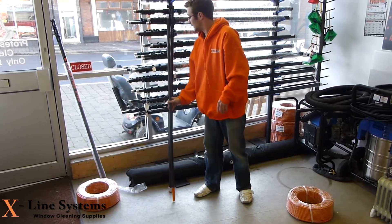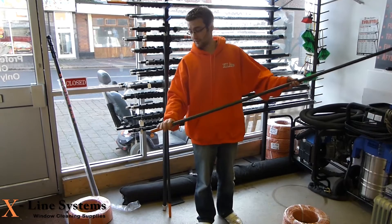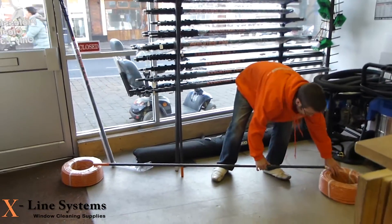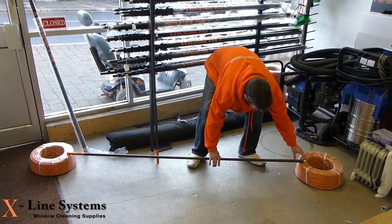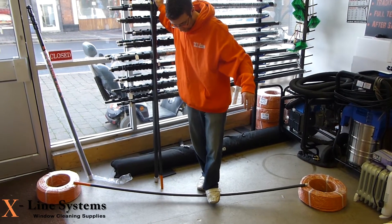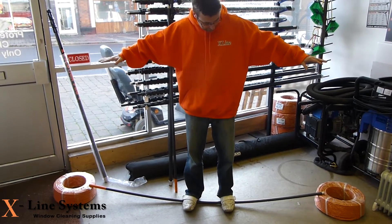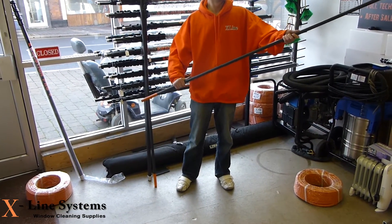We've also got the number one section from our 60 foot pole, which is a high modulus carbon fibre. We'll give this a go. Touching the floor there, but it's not breaking at all. Very good, very strong, very rigid poles.